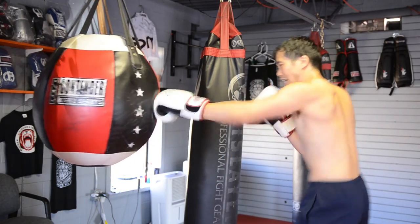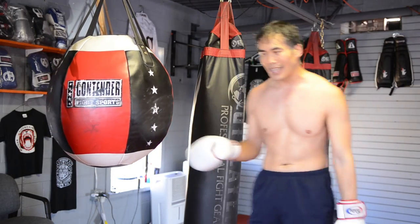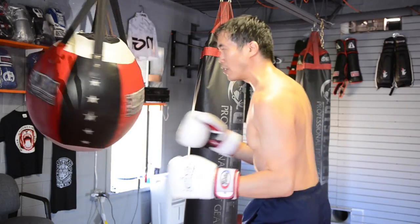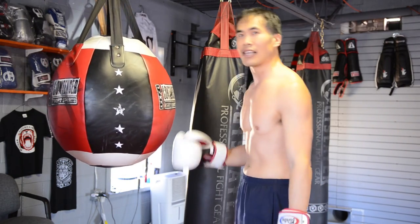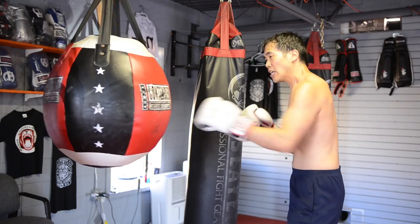This bag, because it's heavy, tends to lend itself well for heavy shots. I can work kind of light combos for speed, but where it really shines is — as deep as I want to dig, this bag has plenty of mass for me to work against. So really think about taking advantage of this tool for your punches, and don't just think about floating around lightly all the time. To take advantage of this tool, you really want to use it for your more heavy hitting.